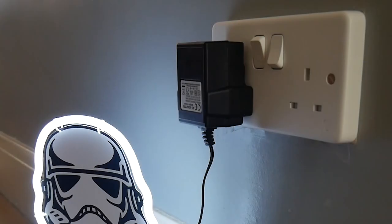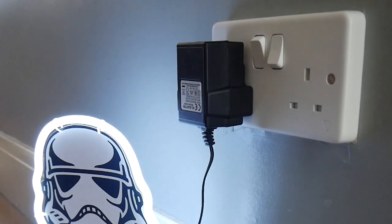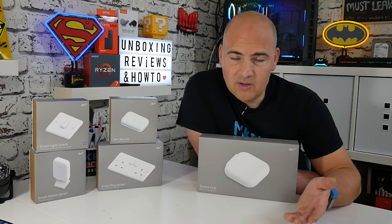The switches are also mechanized, so if you trigger them from the app or from a voice command, the switches will physically move. This is something I really love because I enjoy smart switches, but quite often I walk into a room and it's far quicker to just flick a switch. If I'm lying down watching a movie though, it's a lot easier to do it from an app or just to shout out to the Google system to turn the lights off.